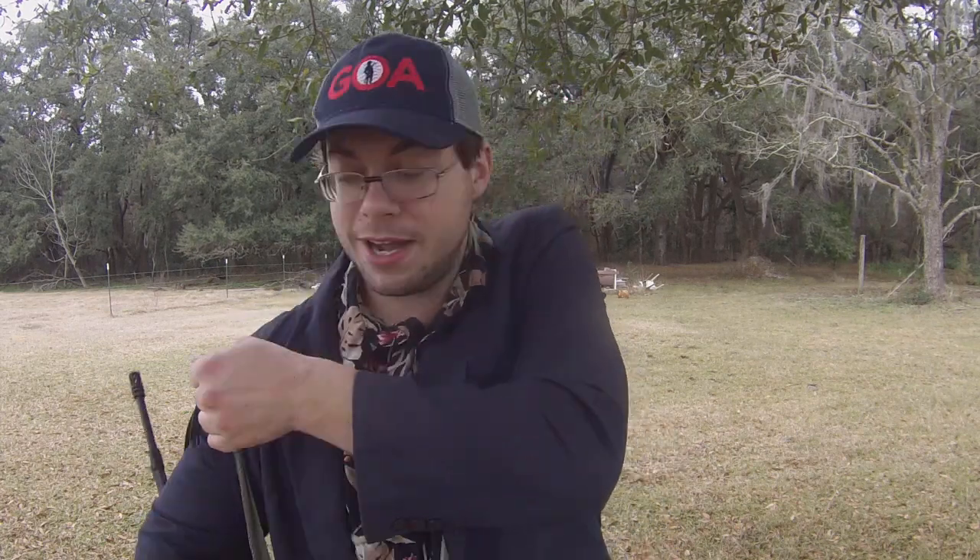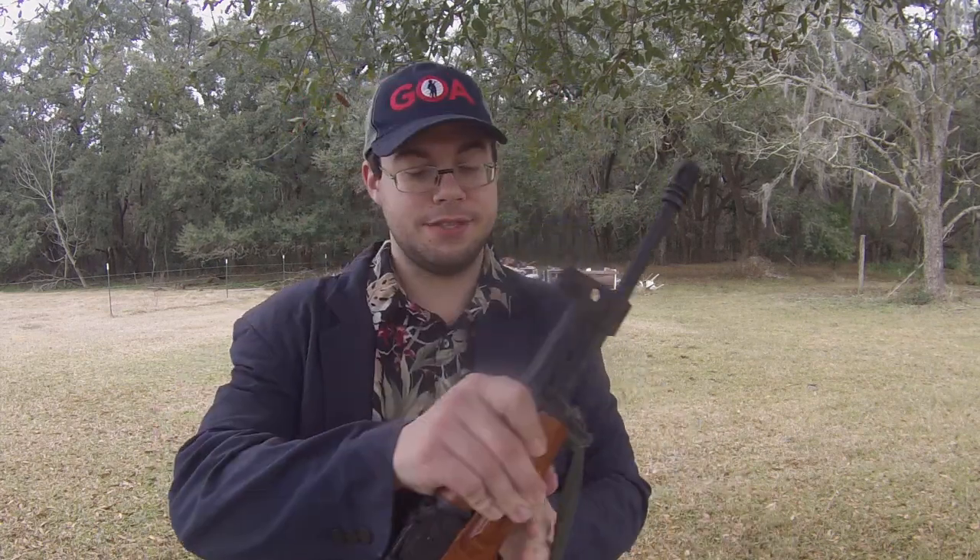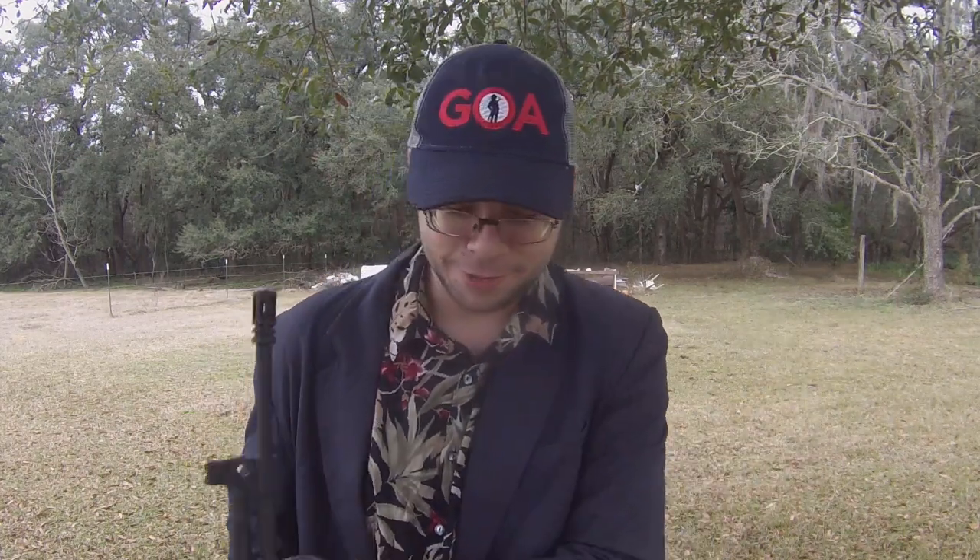Today we're going to be running it through my Romanian RH-10. This is one of my favorite AK-47s — also one of my cheapest — and it's the only one I own that's not manufactured by Interordinates, so I'm not afraid of it blowing up in my face like my last Interordinates AK-47 did.